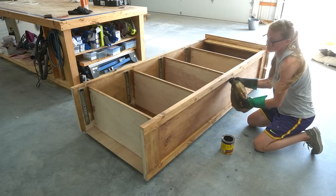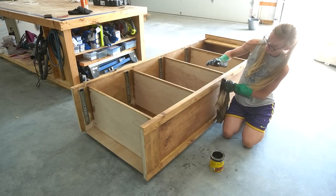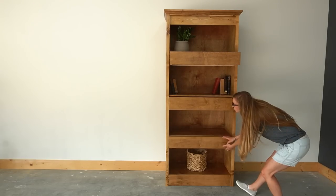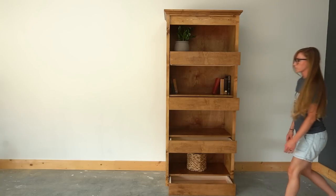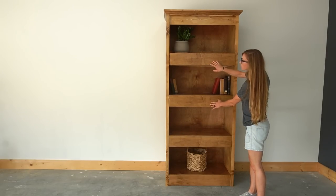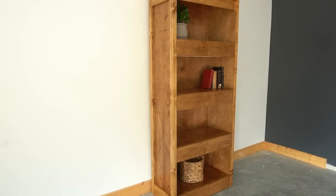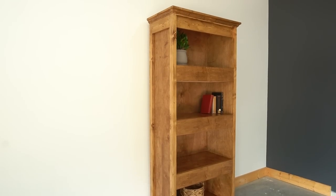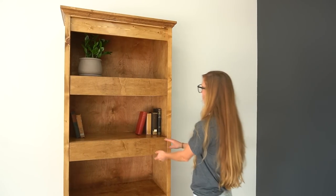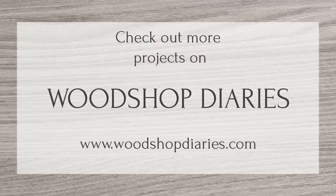After filling all the nail holes and giving it a final sanding, I gave the shelf a coat of Minwax Early American stain and then a few coats of Minwax Polycrylic to seal it - and it was complete. This bookshelf was such a fun project - big in size but not overly complicated. The storage drawers are a great addition to give it a little extra versatility without looking out of place. If you'd like to grab the plans to build your own, I've linked them below. Thanks so much for watching, friends - until next time, happy building!